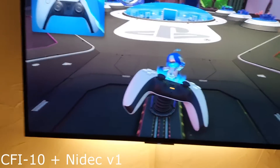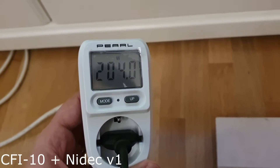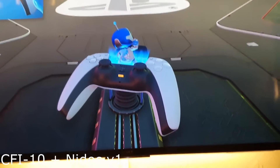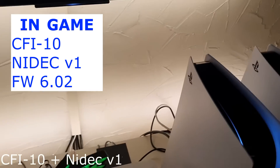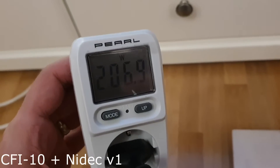We are now at the usual spot. Let's check how many watts we have — 204 watts, around 203.8 to 204.4. I will also try a different point in the Zen Storm. Maybe it is going to use more power. Now it's 206 watts, rising a bit.